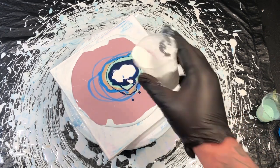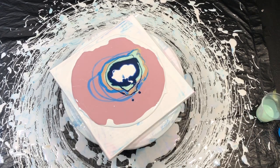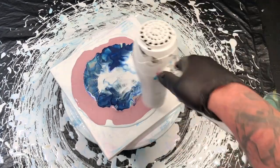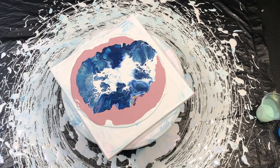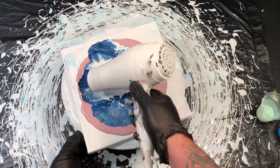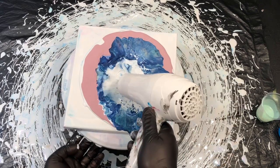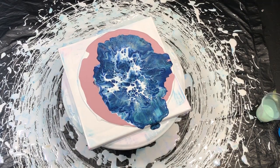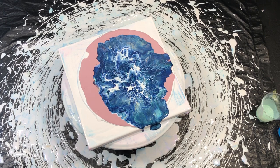On goes the white cell activator. This time with the hairdryer, I decided to go straight down and blast it out. It worked mostly, and then I just did a little sideways blast again. This is much more like what I was after, so I'm very happy with this.